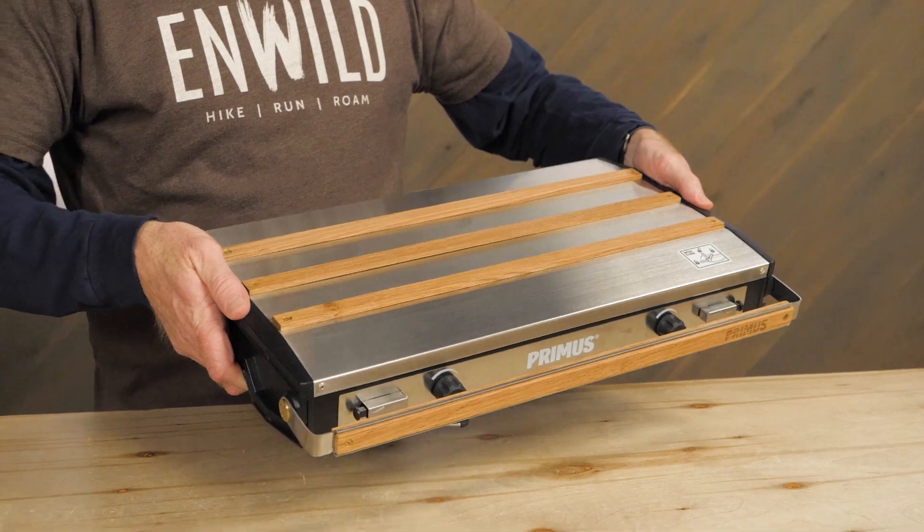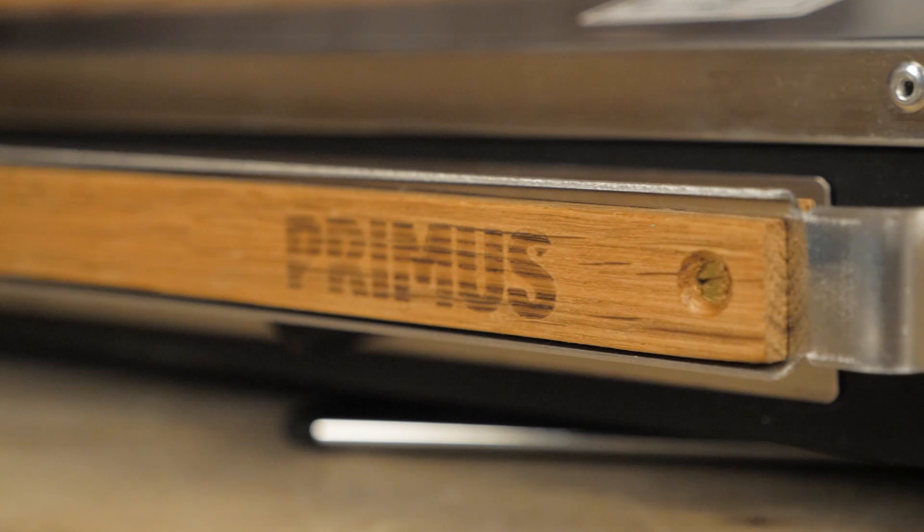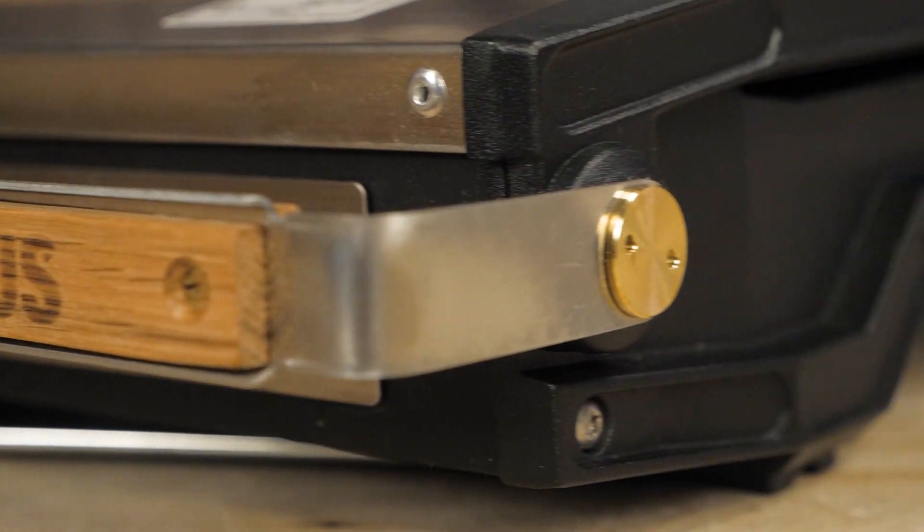For long-lasting aesthetics and function, the body of the stove is constructed with stainless steel and die-cast aluminum. The stylish details utilize oak wood and brass.